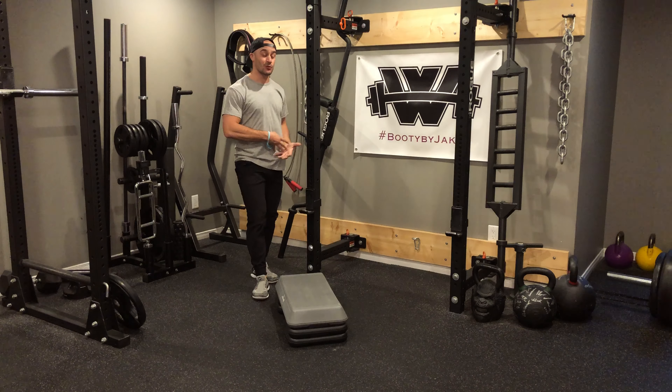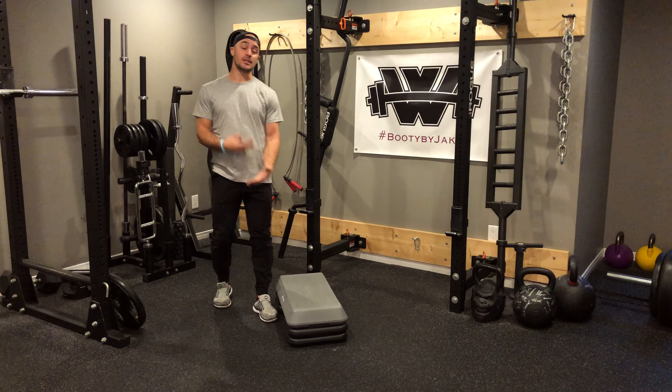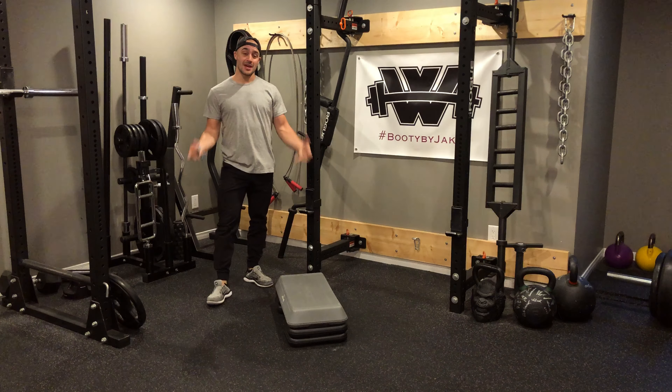Once I'm done, I rest for whatever time is left in that minute and then I repeat the sequence every minute on the minute for the amount of rounds prescribed.